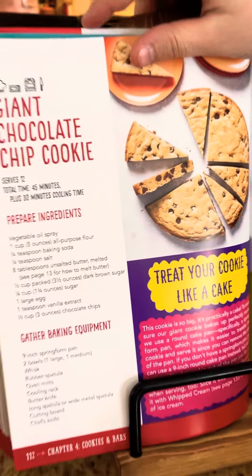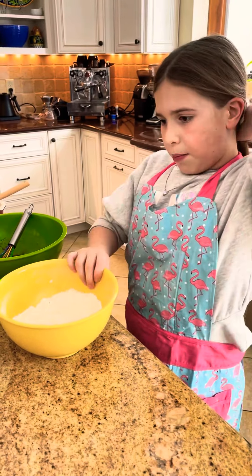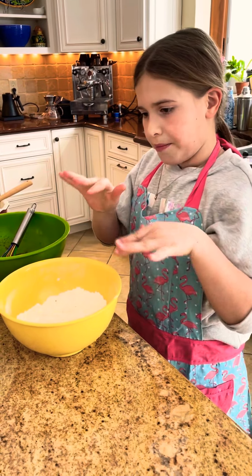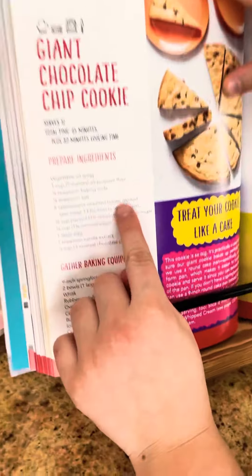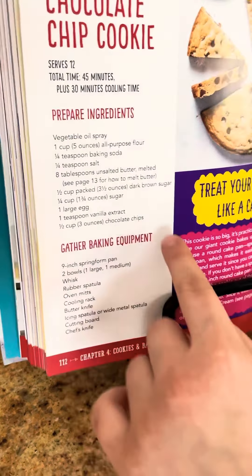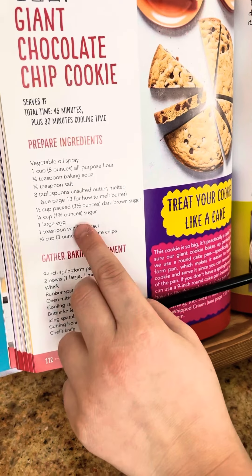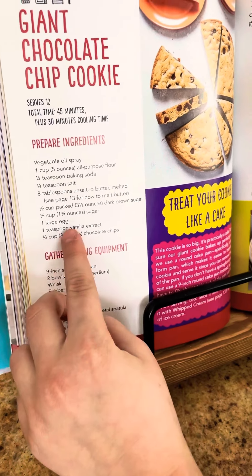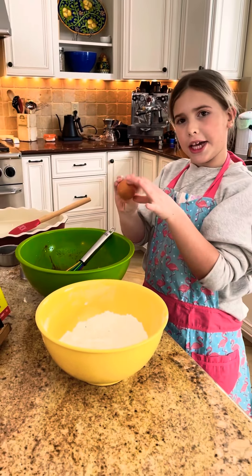In this bowl I've got all-purpose flour, and then I have baking soda and salt here. And then I have unsalted butter melted — that's for this bowl. Unsalted butter melted, dark brown sugar packed, sugar, large egg, and vanilla extract. I've done the vanilla extract but not the egg, so I'm just going to crack it here.